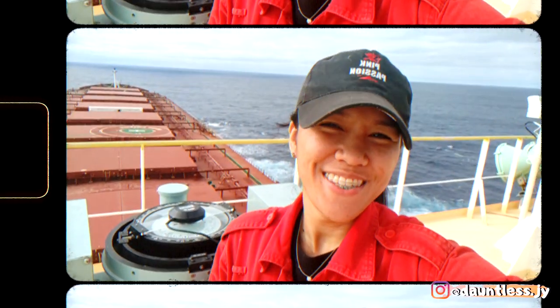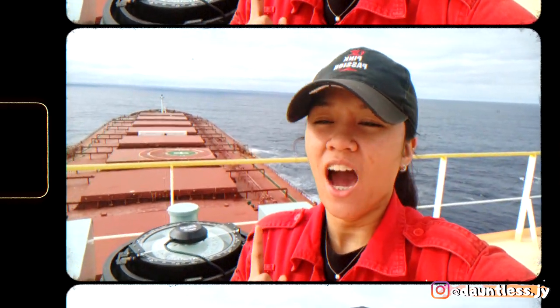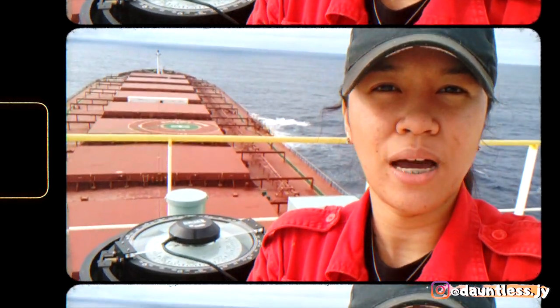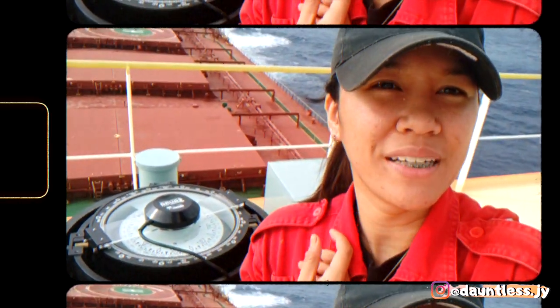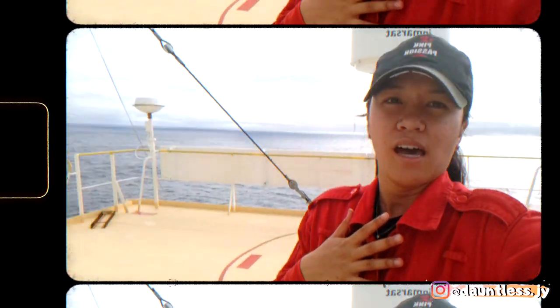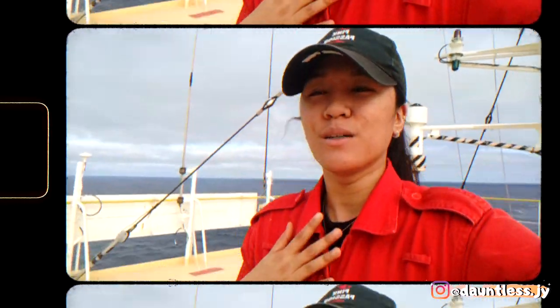Hi guys, welcome back to another episode of She-Fetters channel. My name is Jay. I'm a female third mate on a cape size bulk carrier. So for this video, this is going to be a really quick video and I'm just going to show you guys how we remove the bubbles from our magnetic compass. We're right here in our Monkey Island — this is where the magnetic compass is located.